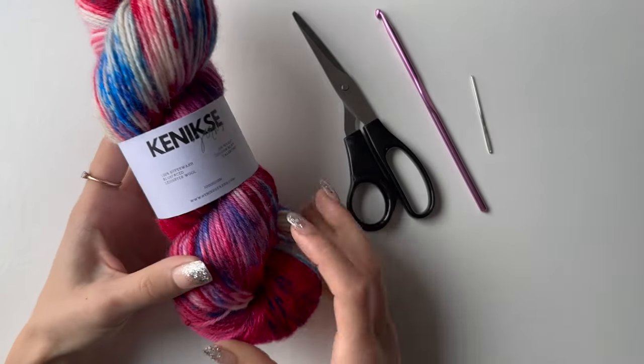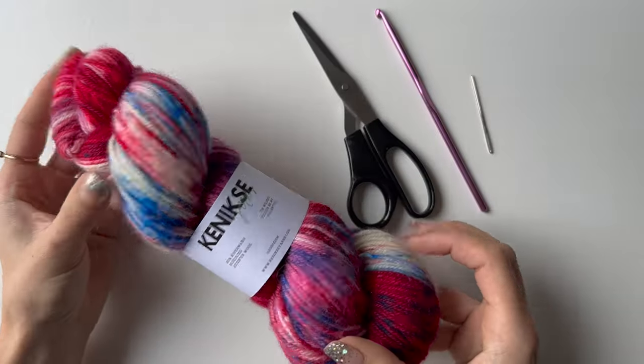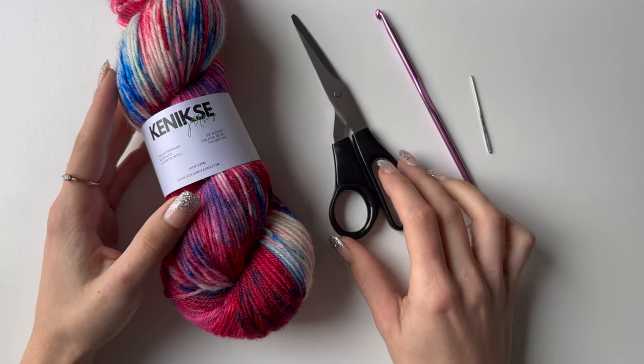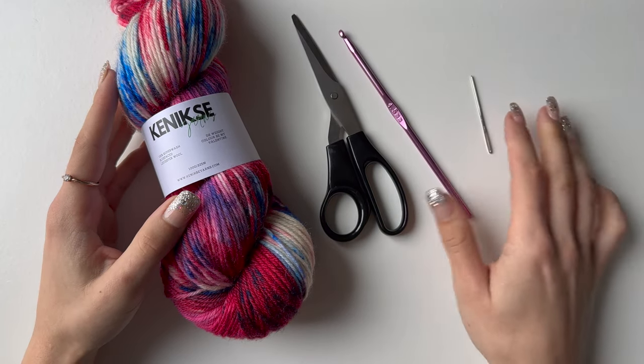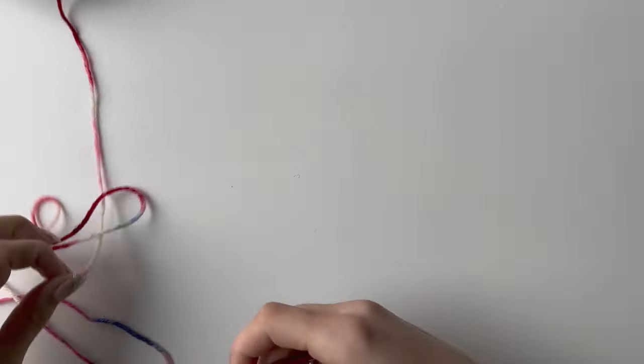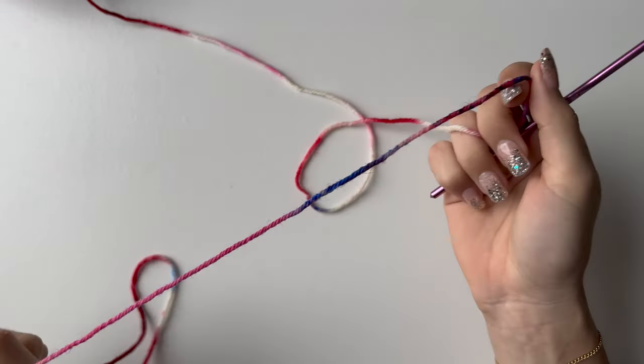It is a Blue Faced Leicester wool in a red, pink, and blue color. You will also need a pair of scissors, a 4.5 millimeter hook, and a needle. This pattern is worked in a front and back panel which are alike, and then a middle panel which joins both of them.